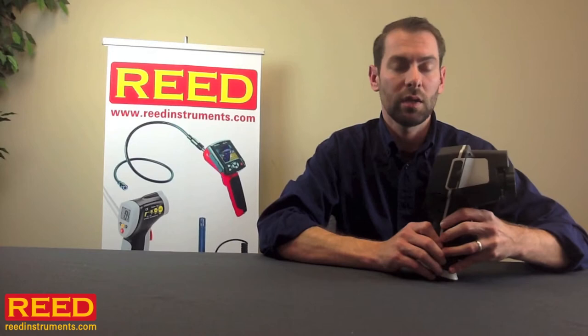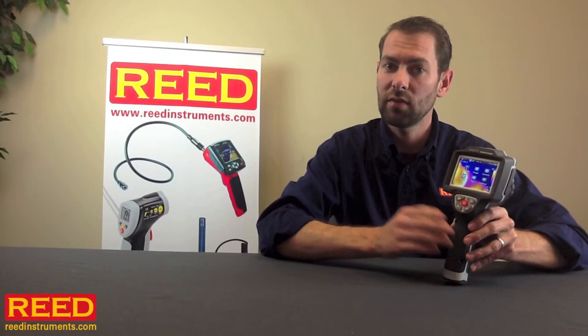The camera has a touch screen, which is very easy to use. It's IP65 rated, meaning it's tough and it's durable.